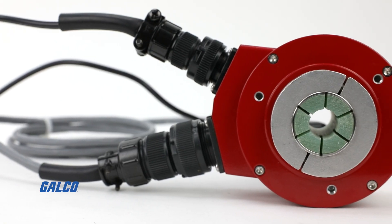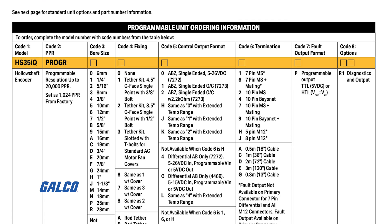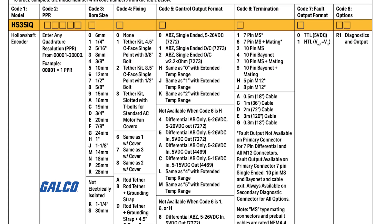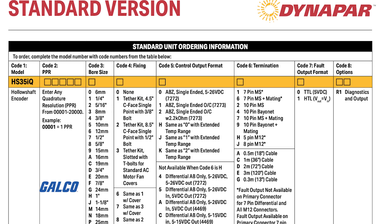The HS35iQ encoder is offered in two variations: standard and programmable. The programmable variant allows users the flexibility to change things related to the ABZ signals like PPR, phasing, etc. The standard encoder comes pre-built with the parameters that you typically specify when you order an incremental encoder.